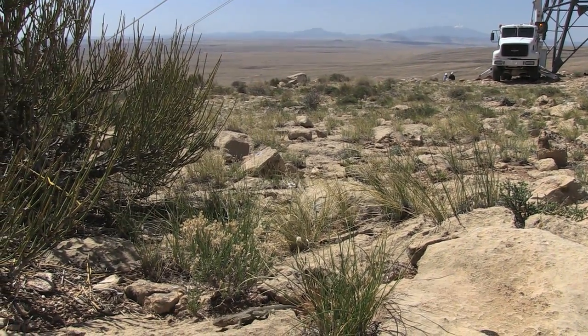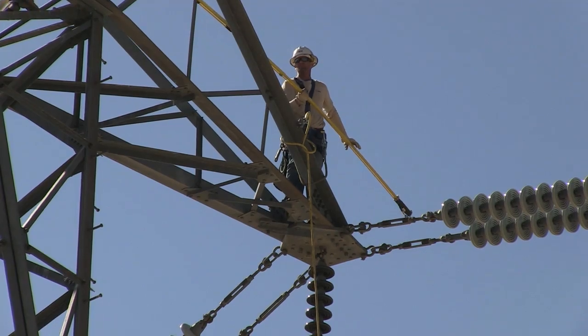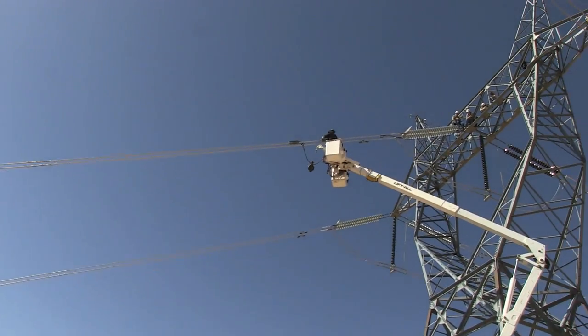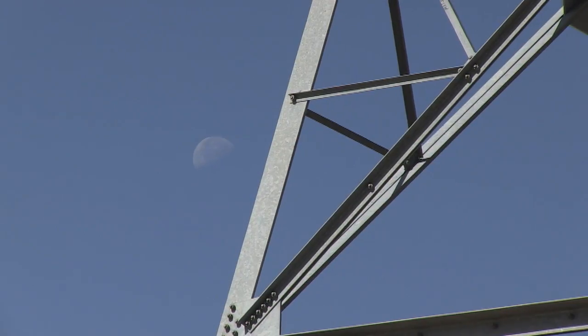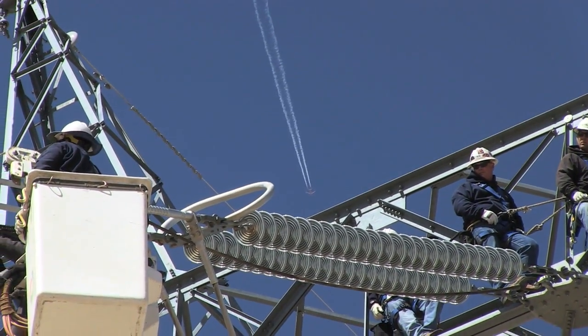Flashed over means either the elements or something that's gotten over there causing the bells to break down. This flashed-over bell is very important to get changed out because of summer preparedness. With this string of bells having so many flashed over, at any given time it could flash over, and we don't want that in the middle of summer when it's 115 degrees and everybody needs their power — we don't want to be losing our 500.